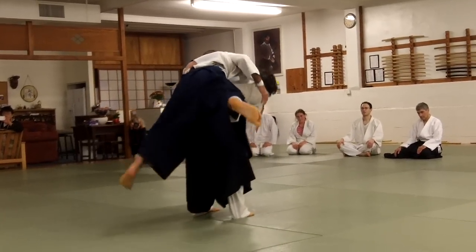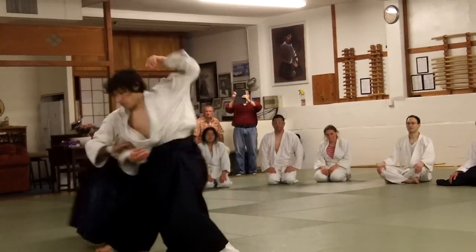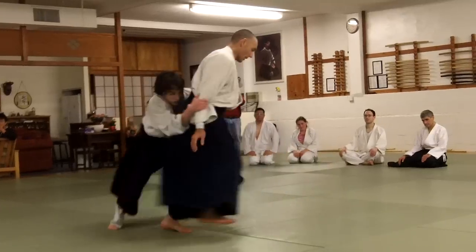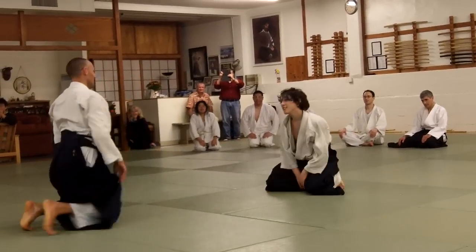I'm going to grab. What are you doing here? That's enough. Thank you.